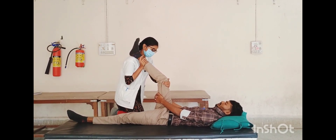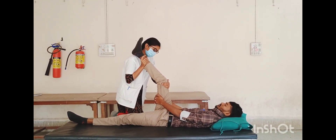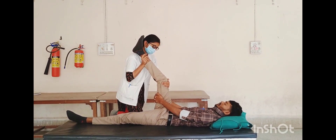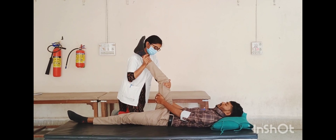Then straighten the knee towards its new barrier, hold for five to thirty seconds, and repeat the procedure two to three times.